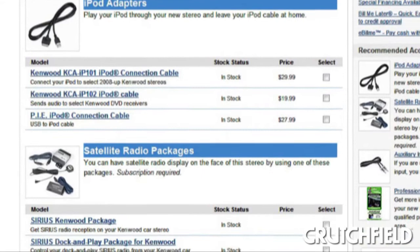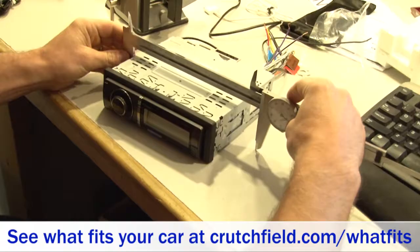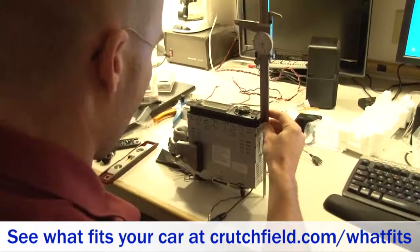Once I'm done playing with that stuff, we'll actually measure the unit to make sure that it fits your vehicle. We'll measure the width, the height, and the depth, including cables, so we know there's enough clearance in your dash for it to fit.